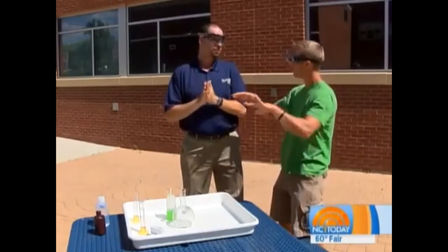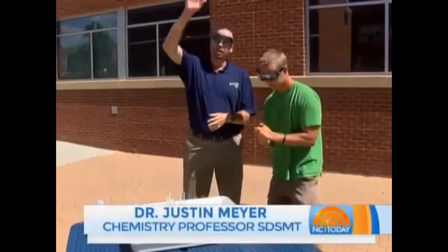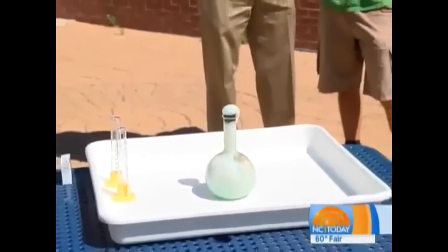We've moved outside because we need a little bit more ceiling space. This is kind of a chemist's traditional favorite: elephant's toothpaste. Many people have maybe seen it.